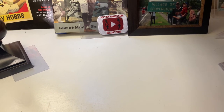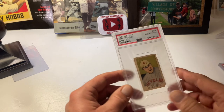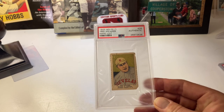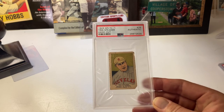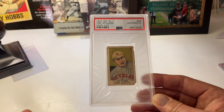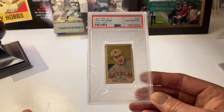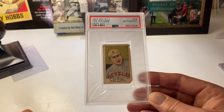Looking at the W515-1 and W515-2 sets — here's a Tris Speaker from the W515-1 set, which came out in 1923. You can see the comic book art style of the 1920s. I was doing some research and you can go down that rabbit hole of comic book art, which is kind of newspaper art — an exclusively American idea stemming back to pre-Revolutionary War comic strips.